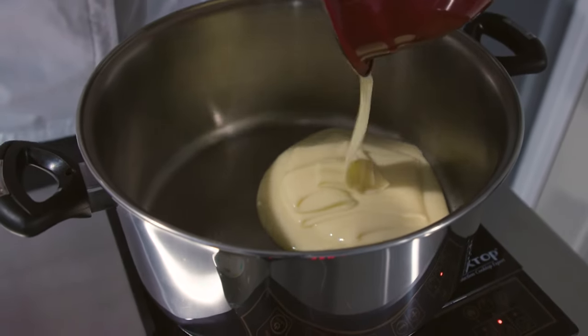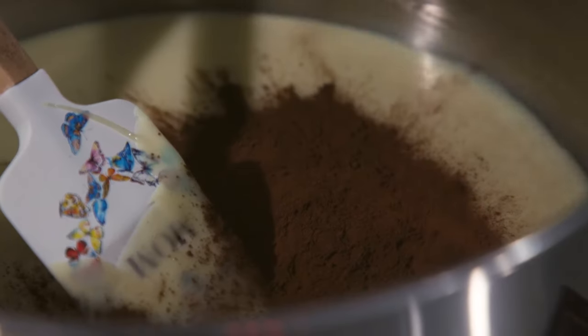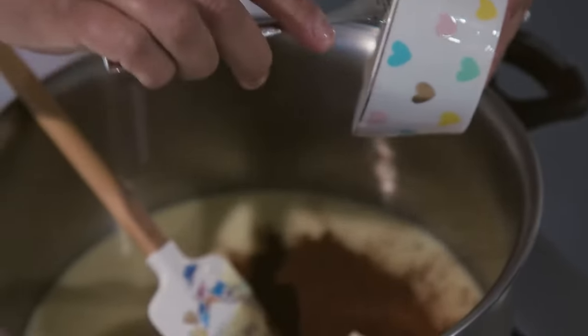We're going to start by adding the condensed milk. Then we're going to add the cocoa powder, a little bit of butter — because butter makes everything better — and cream.